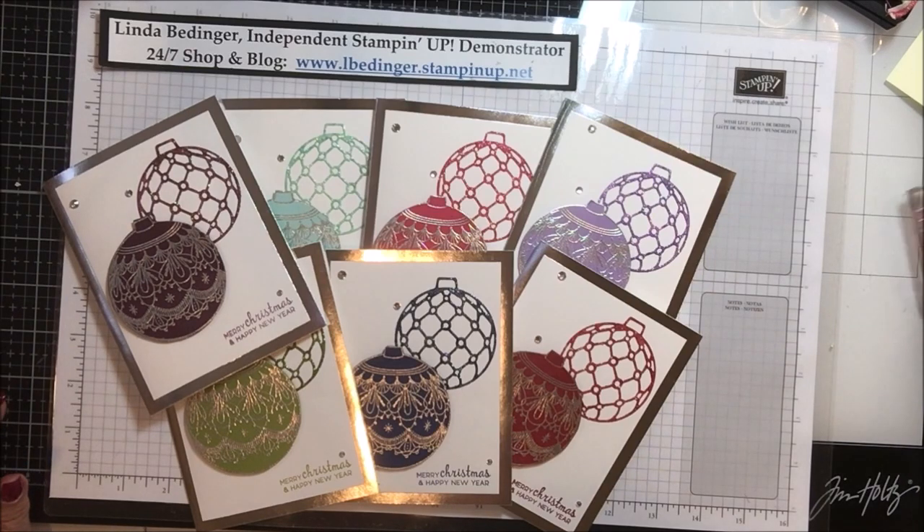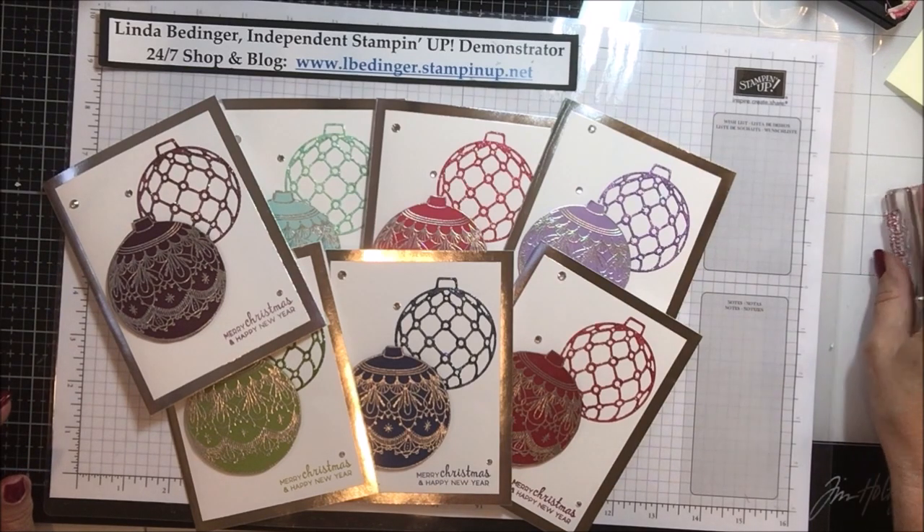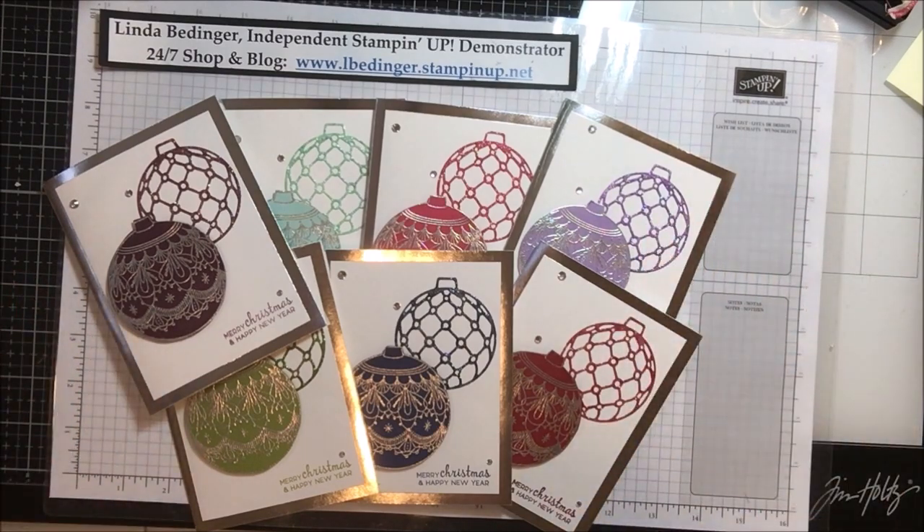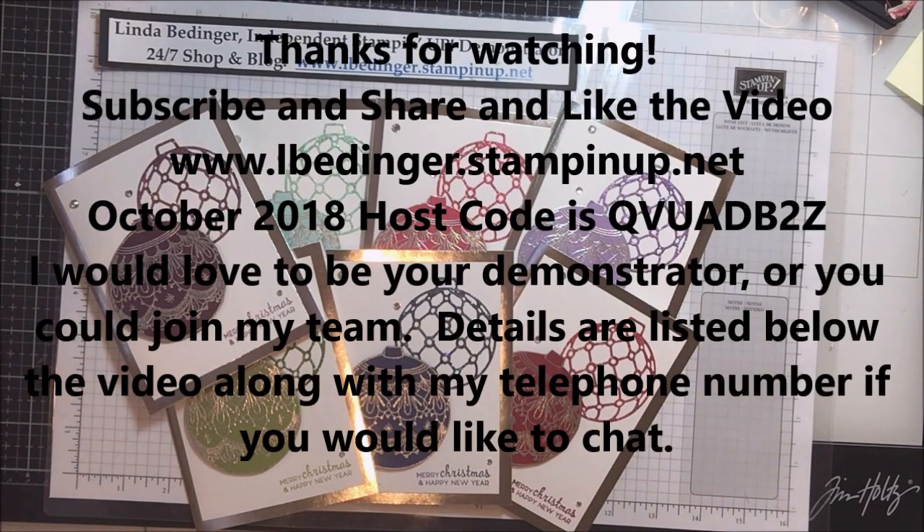Whoever wins can pick anything they'd like in the catalog for the $50. If you don't already have a Stampin' Up demonstrator, I'd love to be your demonstrator, or you could join my team. There's information below the video on how to get a hold of me — don't hesitate to call me if you have questions or just want to chat about Stampin' Up. I'll be back soon with more cards and more projects. Bye!